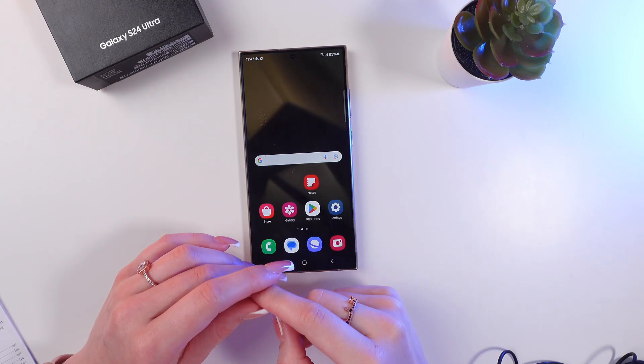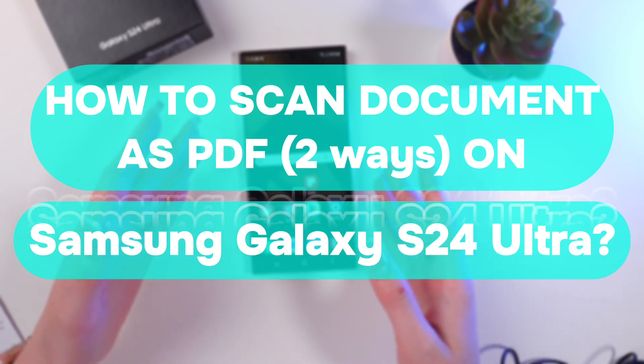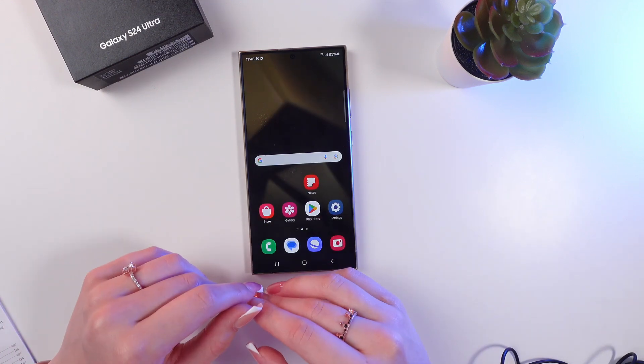Hey guys! In this video I'm gonna show you how to scan documents and save them as a PDF file with the help of Samsung Galaxy S24 Ultra. But before we start, don't forget to follow to see more useful content.